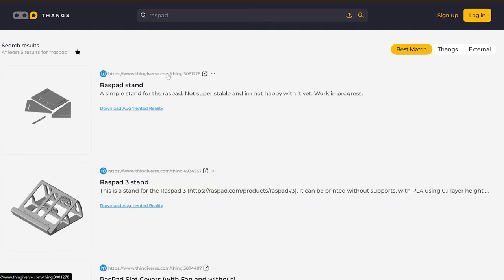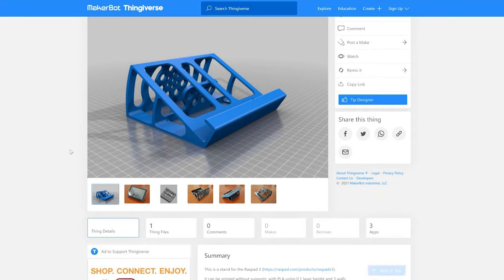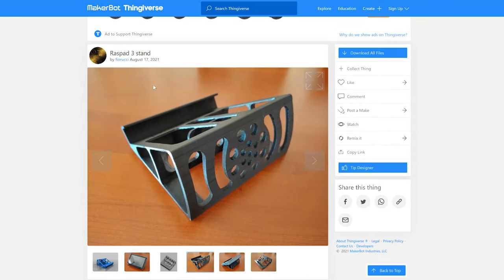For wall mounting, there are no official wall mounts for this device, but there are some universal clips on Thingiverse that you could modify. Alternatively, you could put up a small decorative shelf from somewhere like Target and place the device on it for an easily accessible wall-mounted tablet. This is probably not the best device for a dedicated wall-mounted tablet, but for specific environments like an RV or van panel mount, you could have access to all the ports to connect into your existing system.